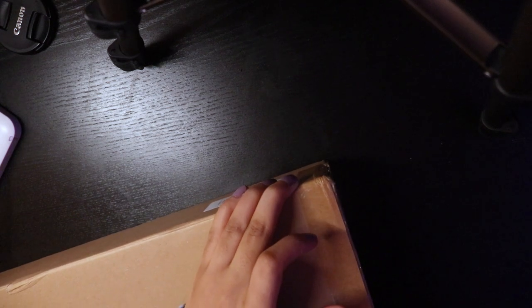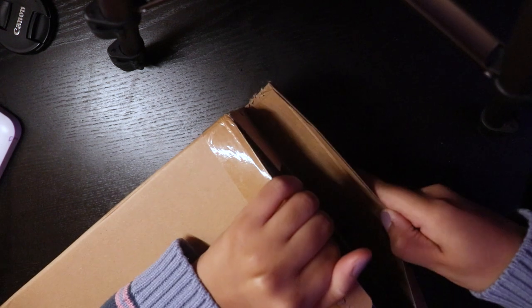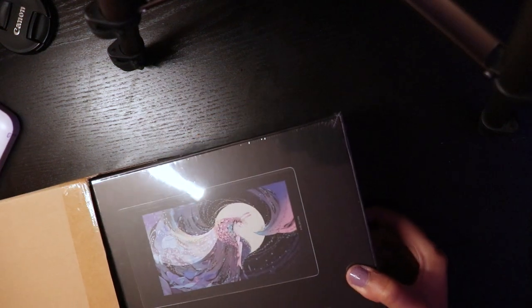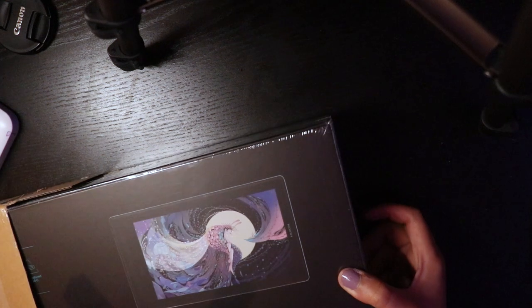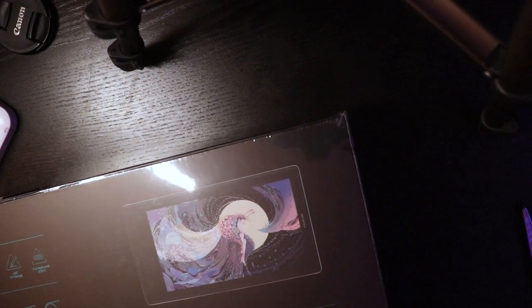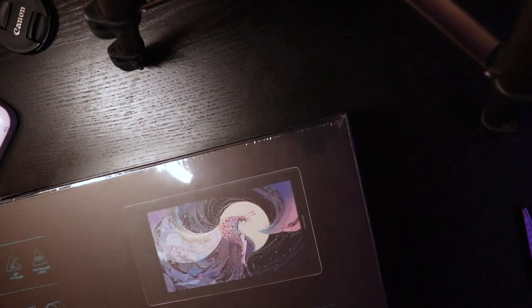I'm trying to make sure I'm careful with both the scissors so I don't scratch anything, but also so I don't mess up my nails anymore. We got an opening! We're getting there. Sorry that I sound like I'm giving birth — this is just a very intense process, I guess. So today I will be officially now unboxing...